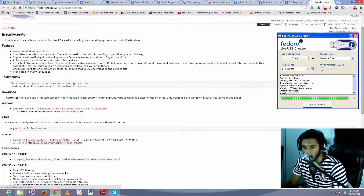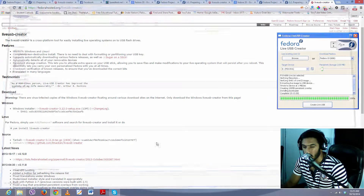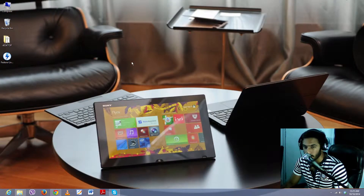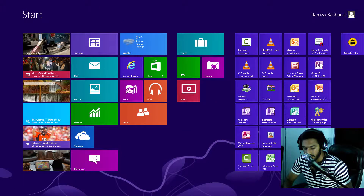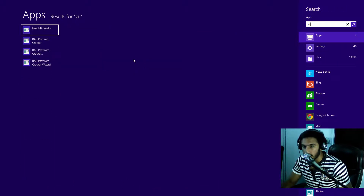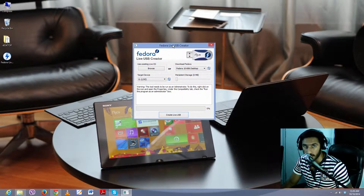Here we have the thing we need — the Live USB Creator tool. Just click on it and your download will start. This is a setup file of 13MB — just download it and install it like a usual program. It's really easy. Once installed, open the USB Creator tool — find it where you installed it or go to the Start menu and type 'Live USB Creator' — and a window will pop up.